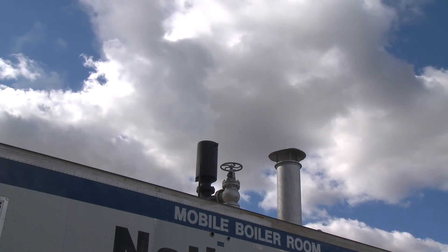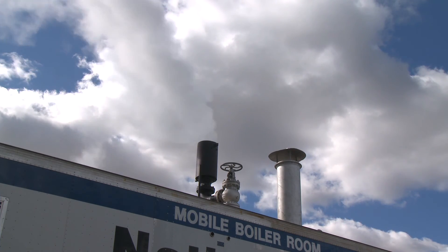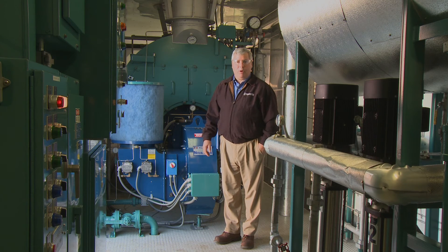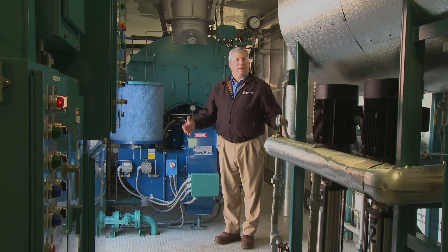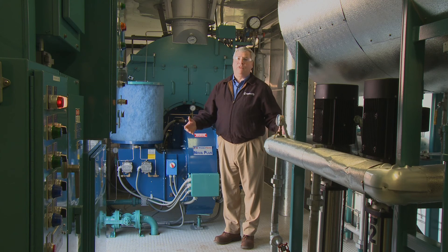Prior to leaving our facility, our equipment is fired and thoroughly tested to ensure proper operation. Now that we've had an opportunity to look at the individual components, you can see that this is built to be a very robust, well-engineered system. The components are pre-piped, pre-wired, fastened well to the wall, well lit, and is certainly ready to be delivered to your facility.